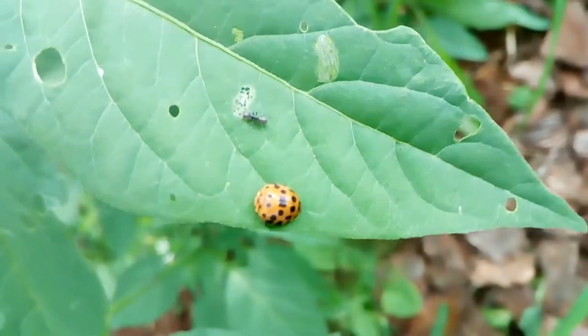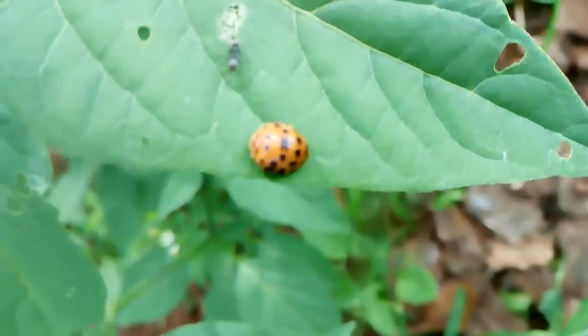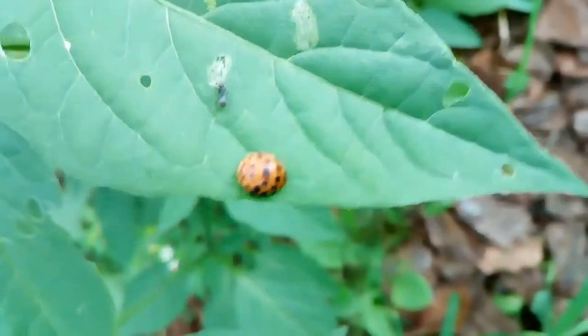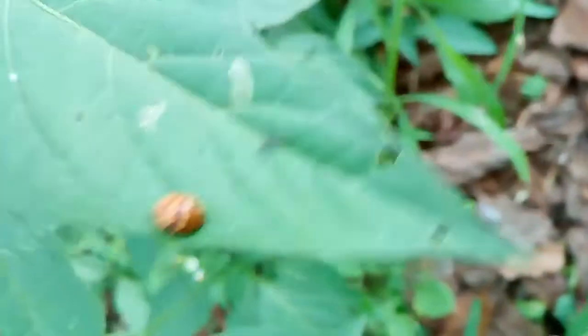You see that ant — he just went up there and hassled that lady beetle, because this guy is taking away his food. Ants like to harvest scale and aphid because the scale and aphid give them a thing called sweet sooty mould, which feeds the ants a nice sugar.